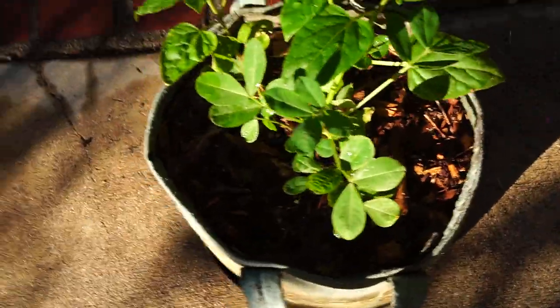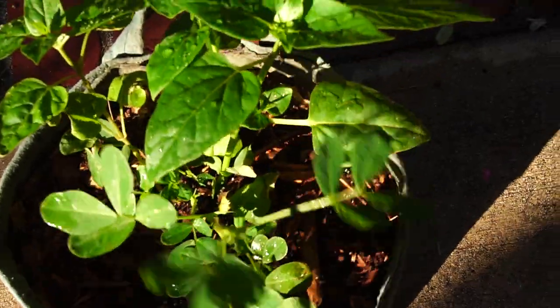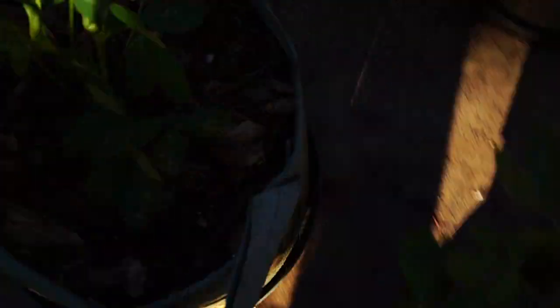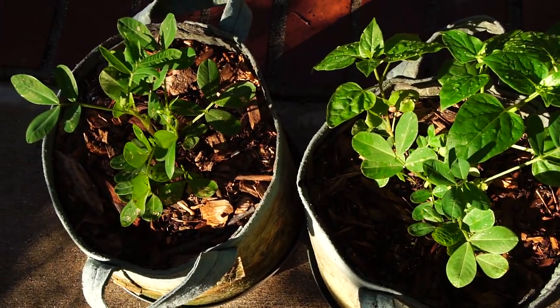Now, these peanuts love the heat. This is a Tennessee red Valencia peanut. This is a volunteer four o'clock, and these are really happy in this heat wave. These are late starts — these two. The other two I started much earlier.